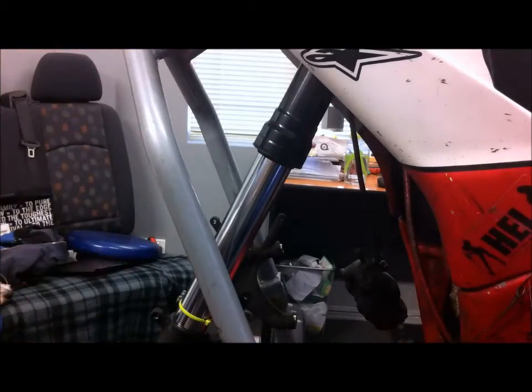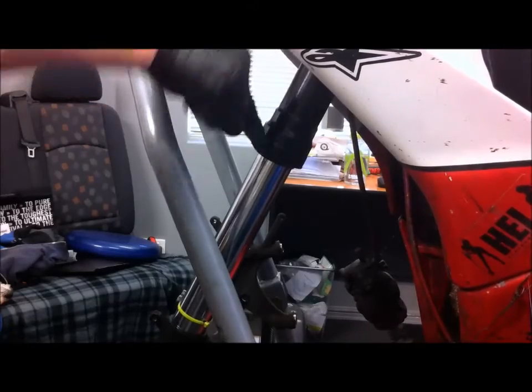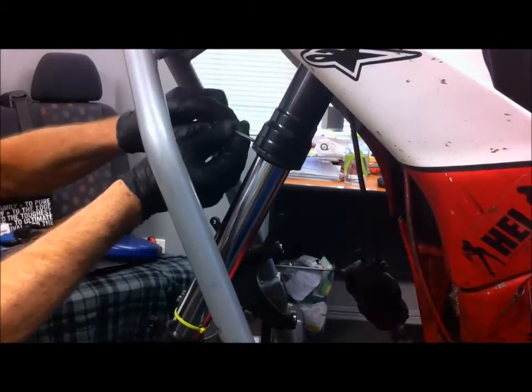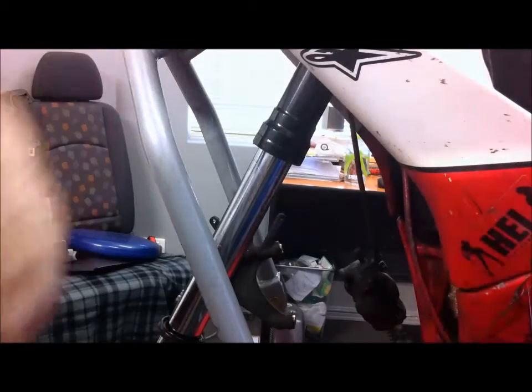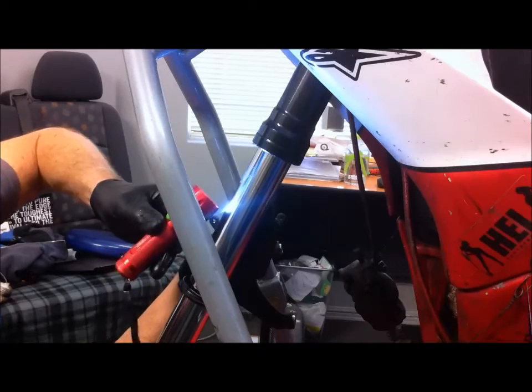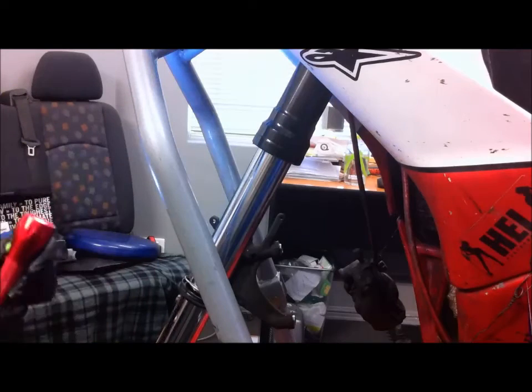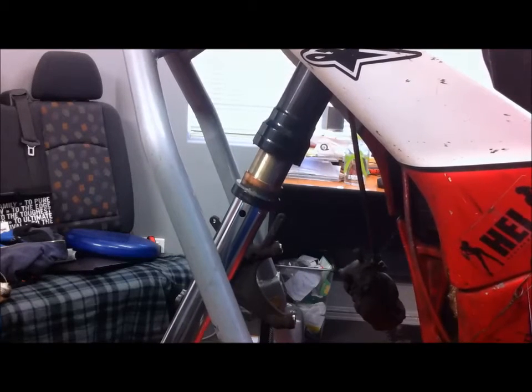Next step is, just with a screwdriver, prise the dust cover out — like that. So after pulling the seal down, there's a circlip inside here which is quite easy to remove with a screwdriver. You might need a torch to see where the ends are, but you can just get a screwdriver in and pull it out like that. And all we have to do now is use this as a driver and a couple of sharp pulls will pull out the seal and the bush.